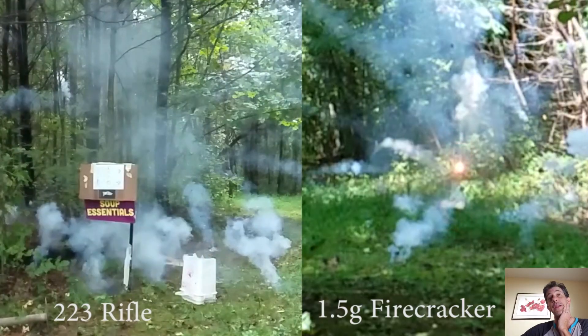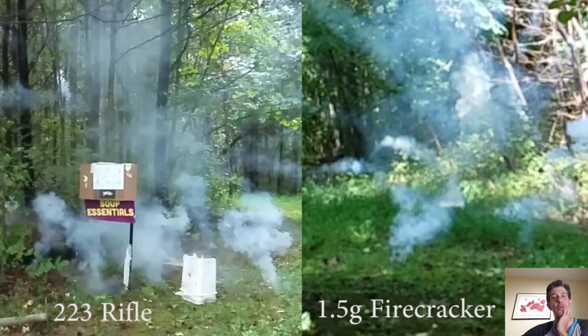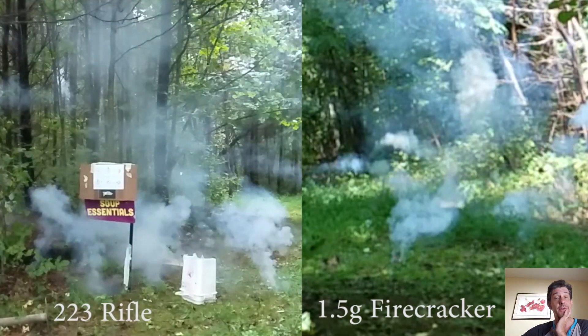I do think that the impact from the .233 was a more vigorous detonation. It could be that the firecracker only deflagrated the Tannerite composition rapidly and maybe didn't get full detonation. Notice the stars travel out much faster in the rifle shot.